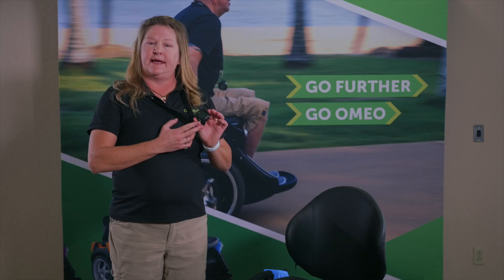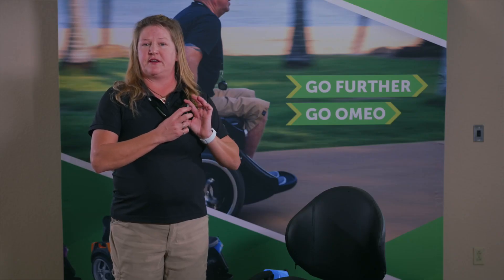And this is your power button. It's ridged so you can feel the difference of it between the other buttons.